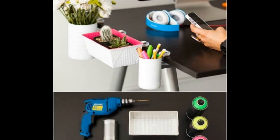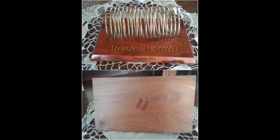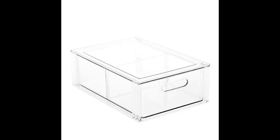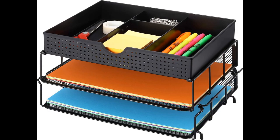Now let's create a customized desk organizer to personalize your workspace. Find a set of small containers or trays and arrange them according to your needs — for pens, notebooks, and other essentials. It's a simple yet effective way to add a personal touch to your desk.